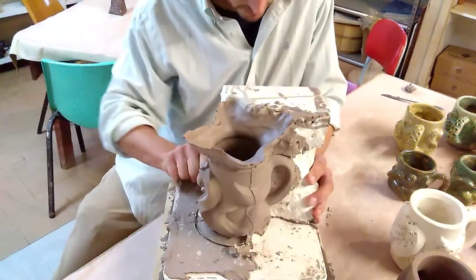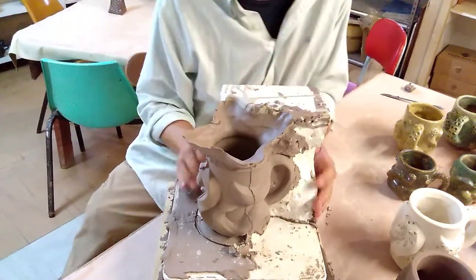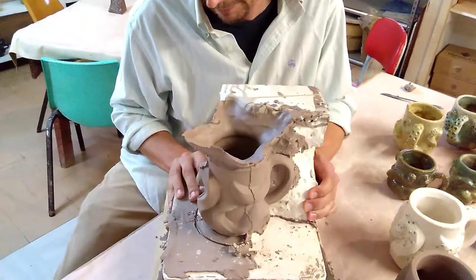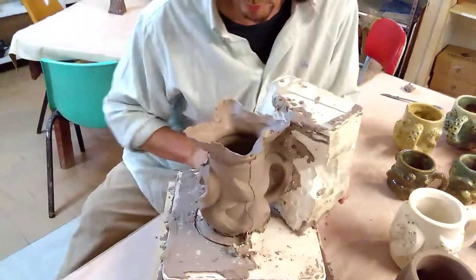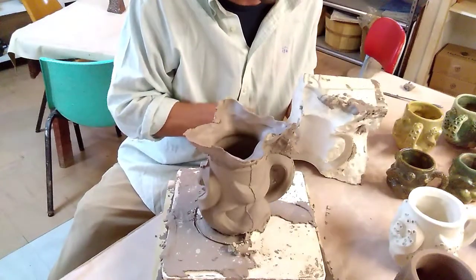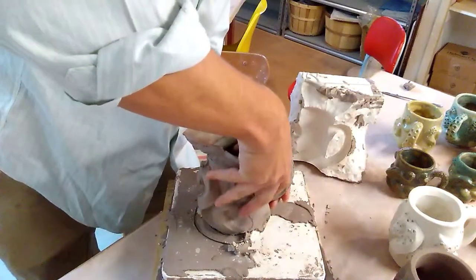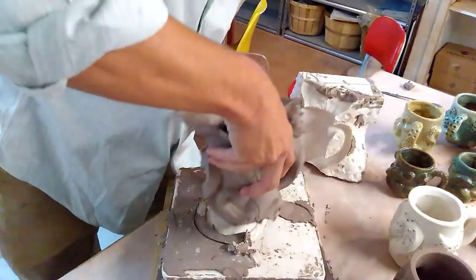I'm going to see if I can flex it a little bit — back and forth. I did not do a good job with that. But even though I didn't, because it's leather hard, it came out just fine.